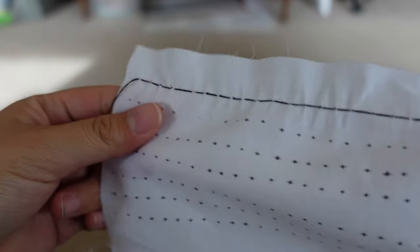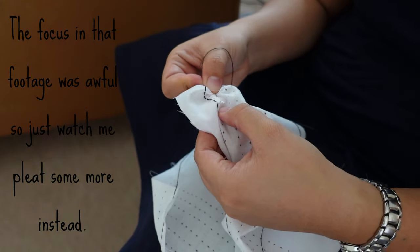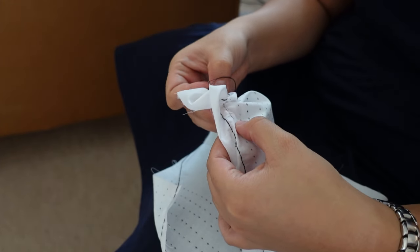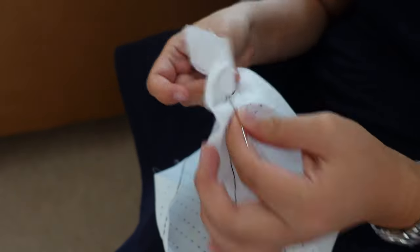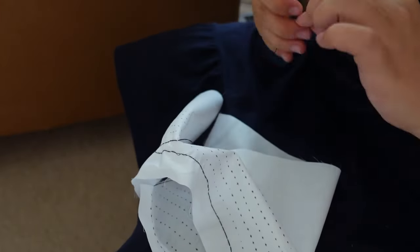You just keep going until you get to the other end of the row. We've made it to the end of the first row, and you're just going to leave the needle on. This is long enough that if I only had one needle available, I could remove it and re-thread for the next row, but I find that leaving the needle on is easier. So just leave that one and start on the second row, and repeat until all of the rows are done.